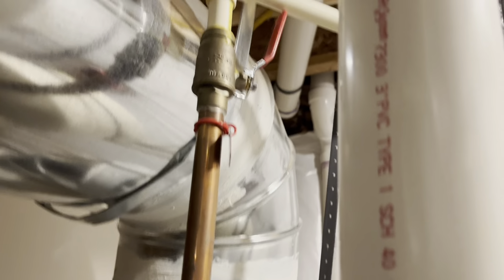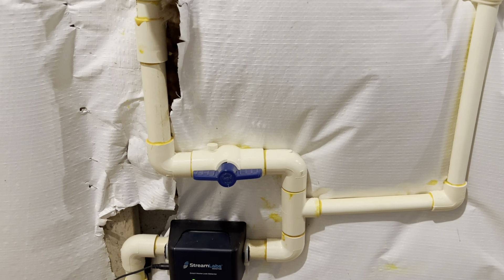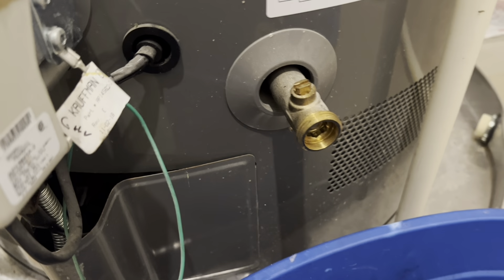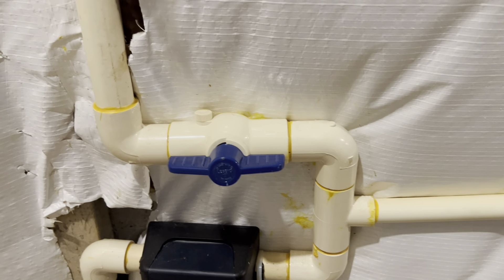The second thing you should know is where the shut-off valves of your water heater are, and where the main shut-off valves to the whole house water are. In case you open this valve and you cannot close it, or water is leaking, you should know where the main shut-off valves are — which is this one for this water heater, and here is my whole-house water shut-off valve.